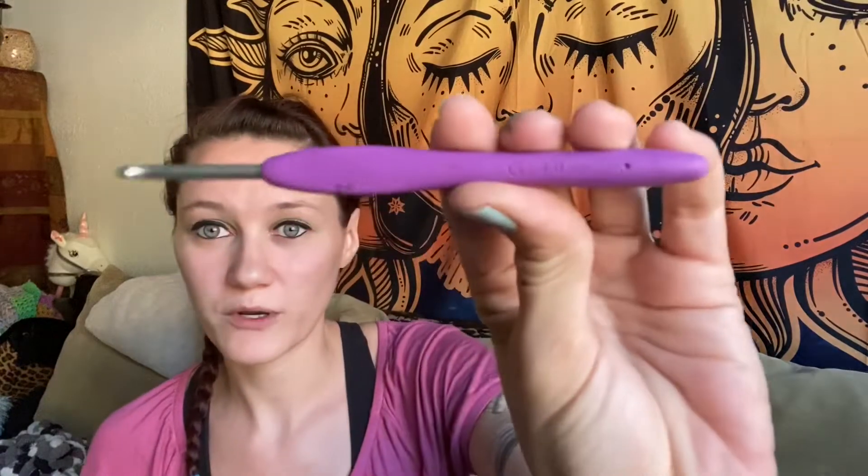You will need some four-weight cotton yarn of your color and a four-millimeter or G crochet hook. You will also need a stitch marker, a pair of scissors, and a tapestry needle if that's how you choose to sew in your ends. So let's go ahead and get started.